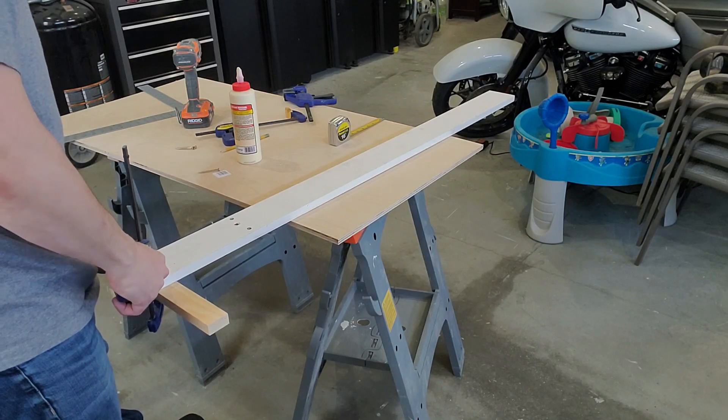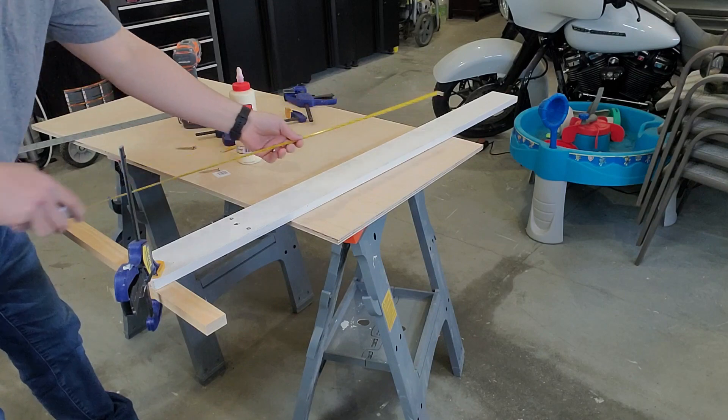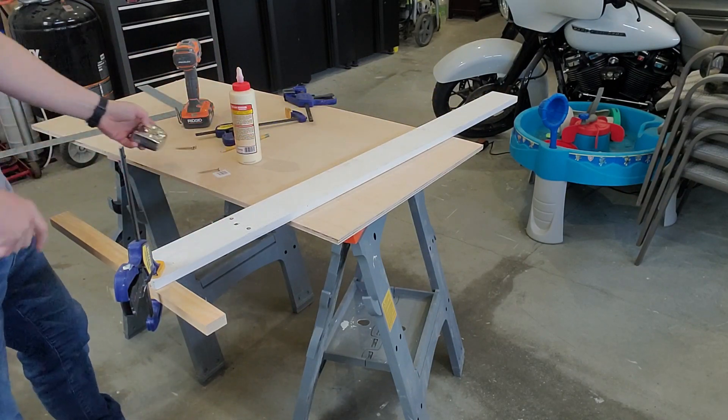So let's try it. For my guide, I used some straight scrap wood — a piece of 1x2 and a piece of 1x4. The 1x4 is a little longer than 4 foot, so I can use it to rip plywood in half.